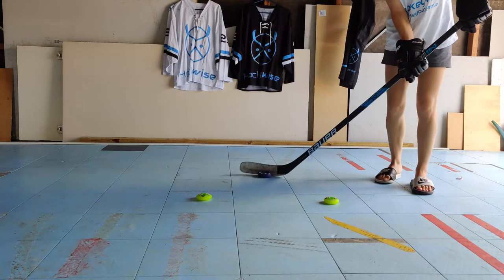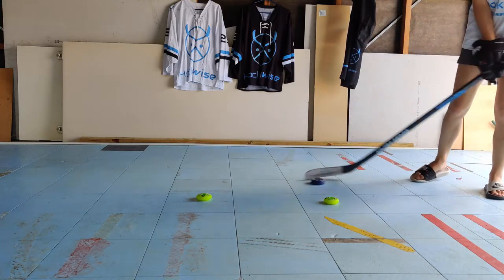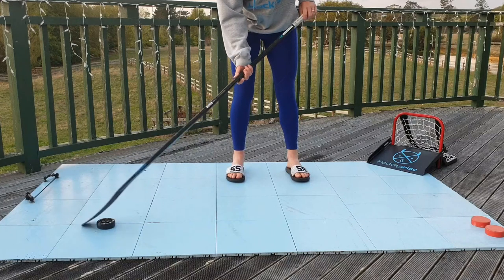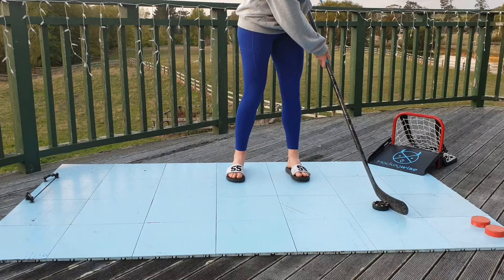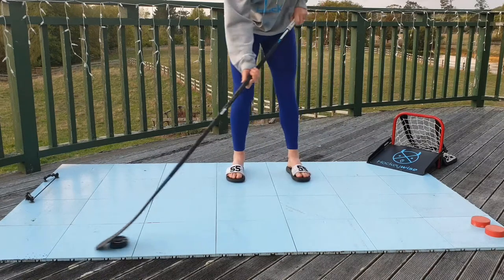Now moving on to the full version of the forehand toe drag. Starting the same, drag the puck towards your body with the toe. However, instead of stopping it, continue the motion smoothly around and up to the opposite side of your body, onto your backhand, like so. Repeat this at least four to six times. Using an object can help ensure that you pull the puck in nice and close to your body. Get creative and add more objects to challenge yourself, like Ange does here with a double toe drag.